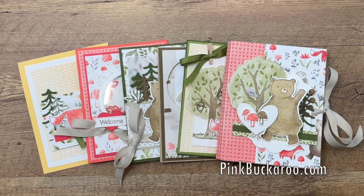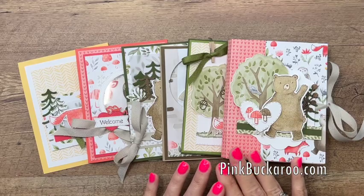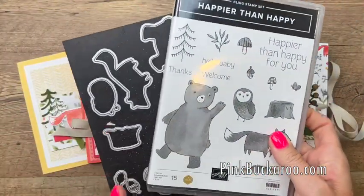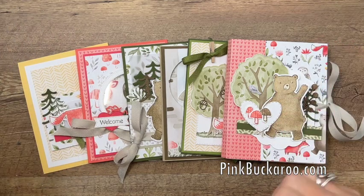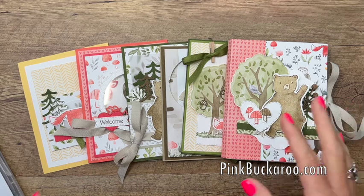Hey everybody, Erica Sirwin here from Pink Buckaroo Designs. I'd like to show you my new class to go. It features the Happier Than Happy bundle from the Stampin' Up annual catalog and the beautiful coordinating Happy Forest Friends designer series paper. The paper is just adorable and the images are so cute — I couldn't wait to make a class for these products.